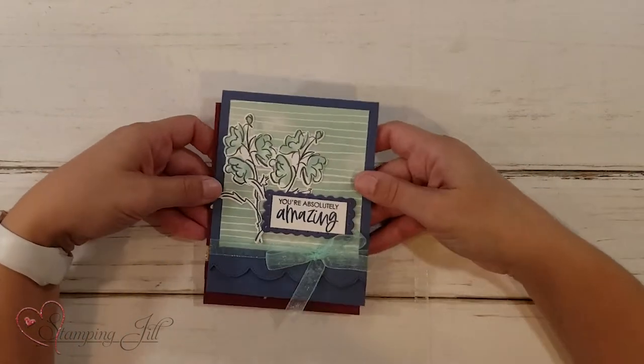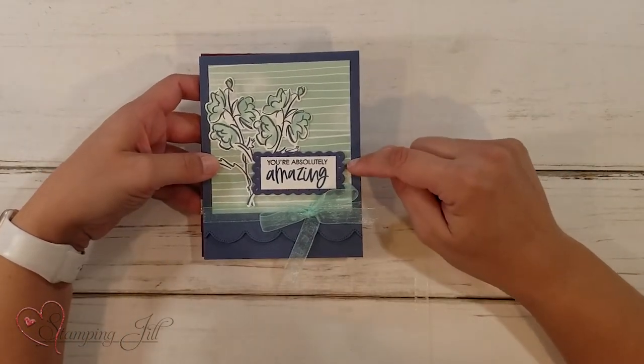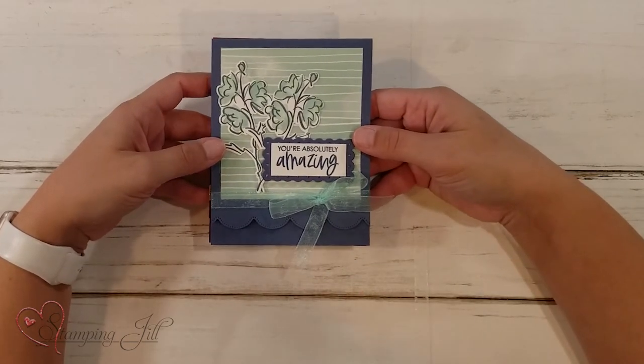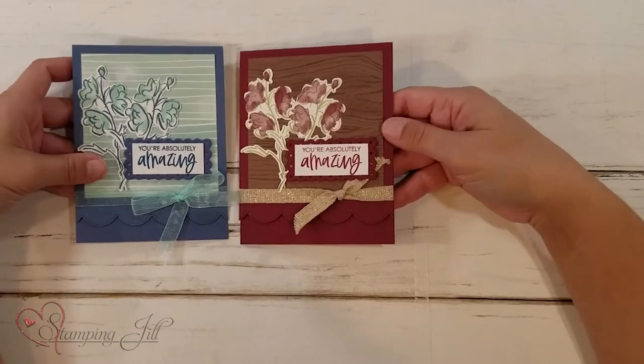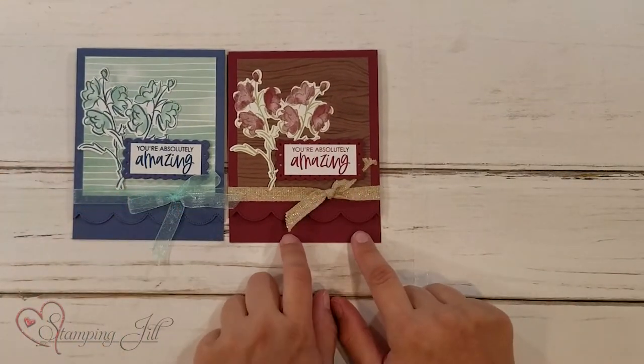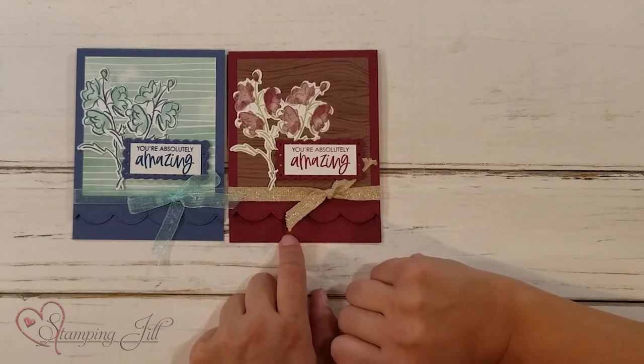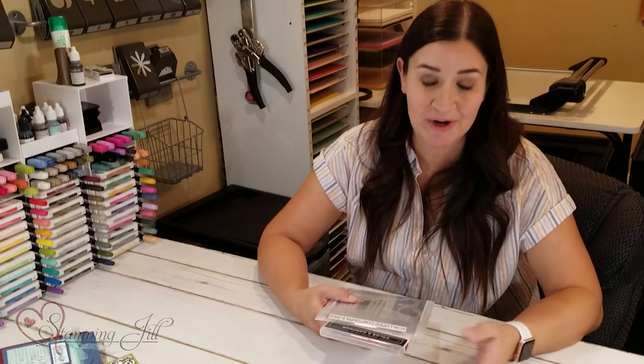Finally, this is my favorite — I loved this card. This was the first one I made when I was creating these cards, and I love this detail that this die makes. 'You're Absolutely Amazing.' Then I took it and used the fall colors, remaking it using Merry Merlot and some Early Espresso Designer Series Paper, and I thought it turned out so pretty. What I wanted to do with this video was just show you that there's versatility with so many stamp sets and dies. Sometimes we get one and think it's just for one season, but by making small changes with colors or Designer Series Paper, we can use our stamp sets and die sets all year round.